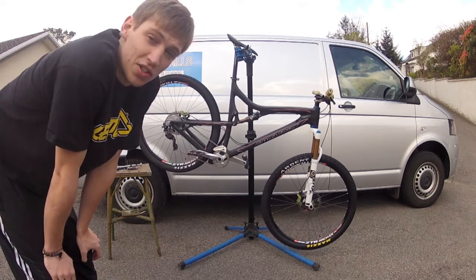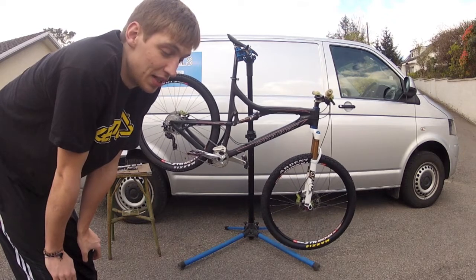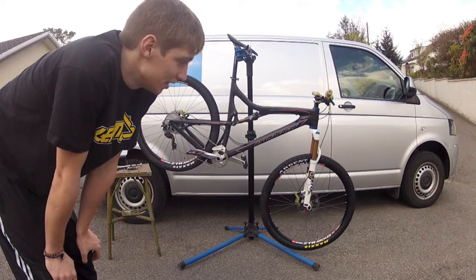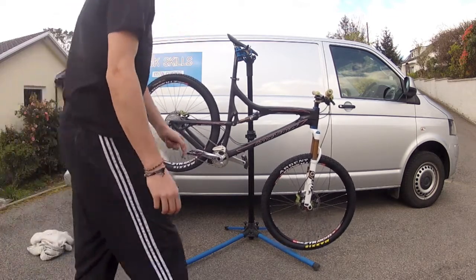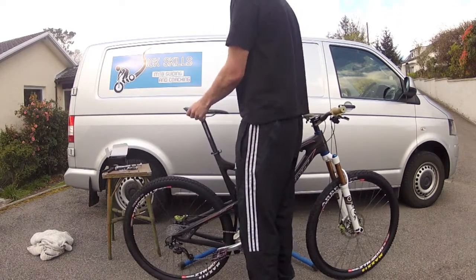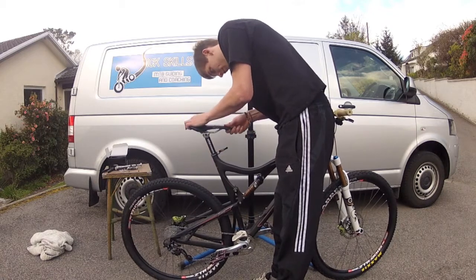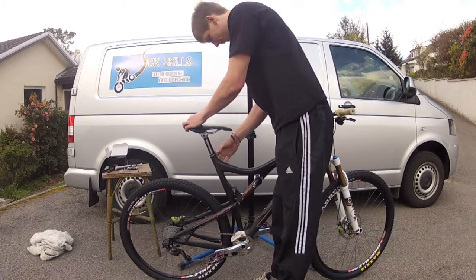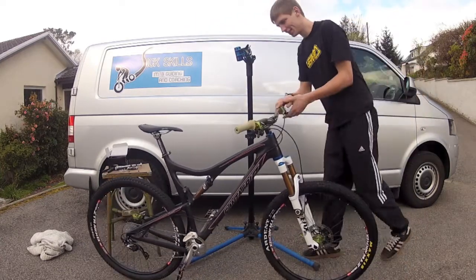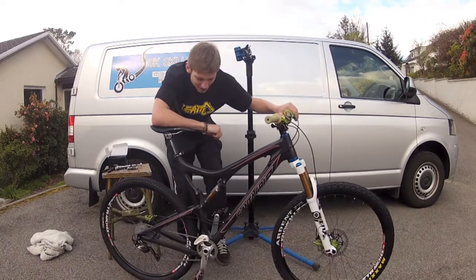So now I'll introduce you to my new downhill bike that I'll be using for the first round. Everyone else has been putting up pictures of their new downhill setups for the season, so I'll show you mine. And there you have it — here's my downhill bike for the first round of the SDA.